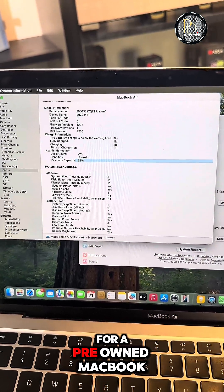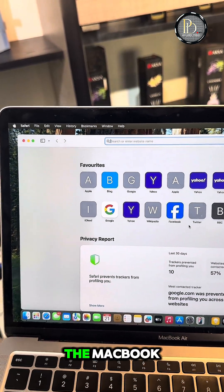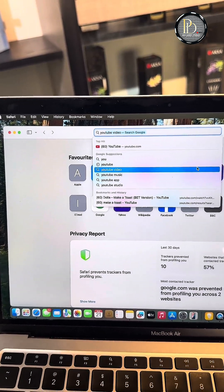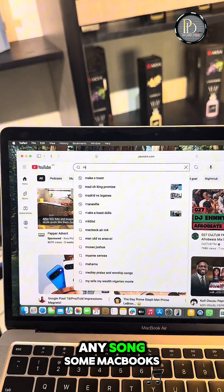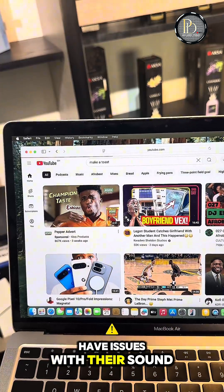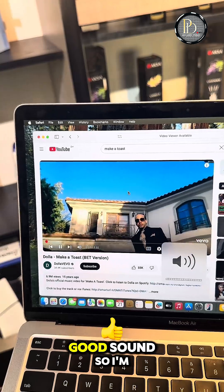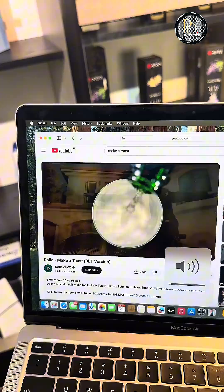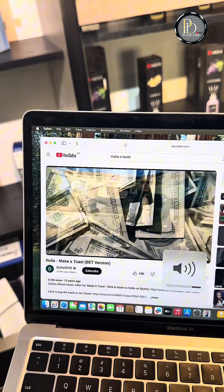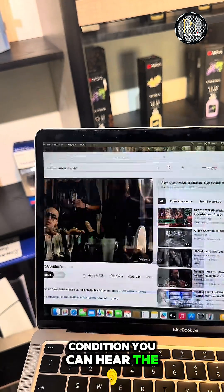The last thing — everybody checks this — is the sound. Make sure it's connected to the internet, then play a song. Some MacBooks have issues with their sound, so make sure your MacBook has very good sound. Checking the sound out now — it's in perfect condition.